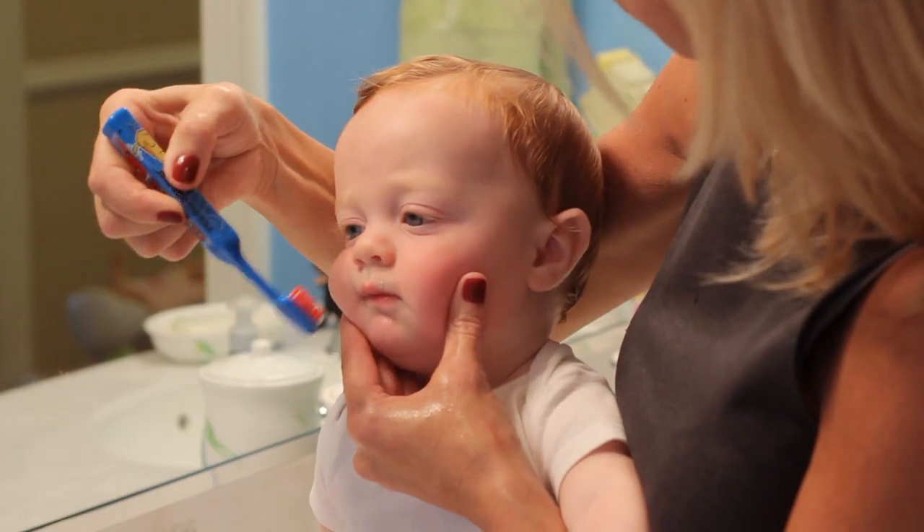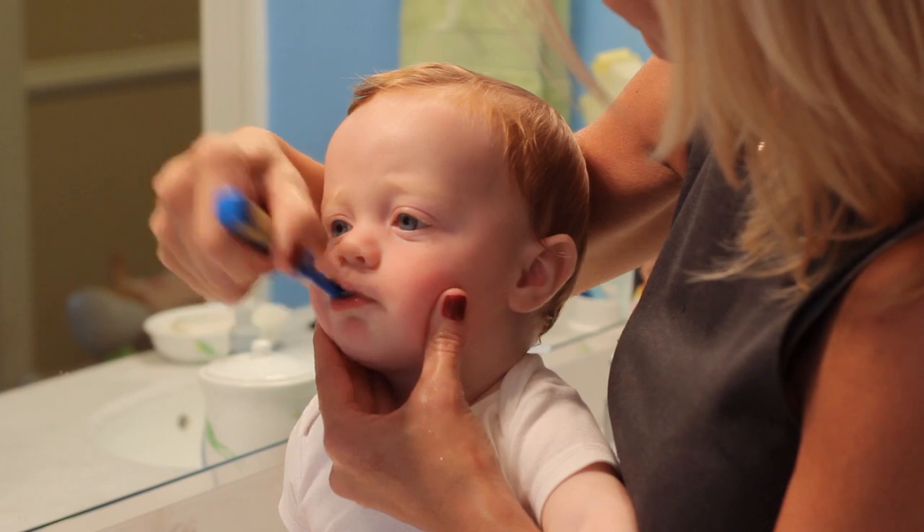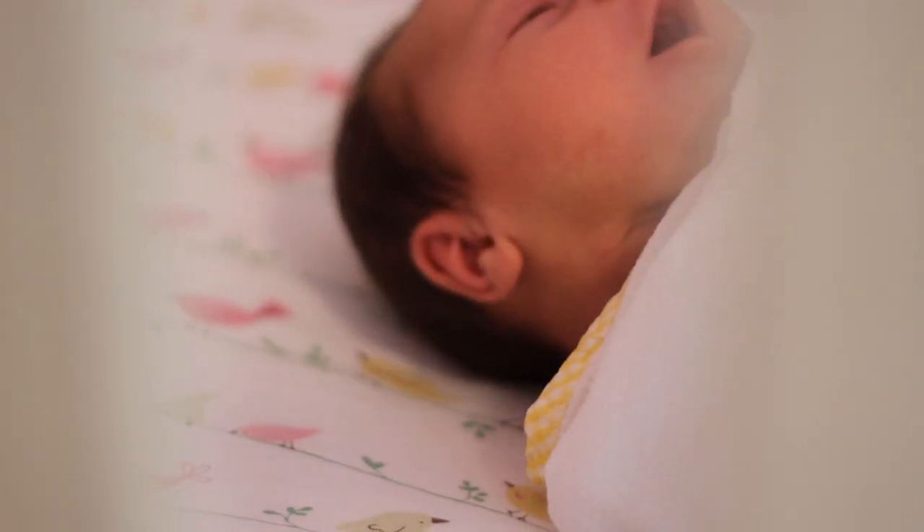Hi, my name is Carol Kramer Arsenault and I'm going to teach you about brushing your baby's teeth. Oral hygiene is important for babies of any age. Even if your baby does not have teeth, it's still important to clean the gums.